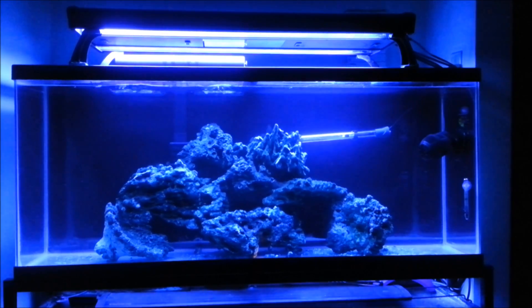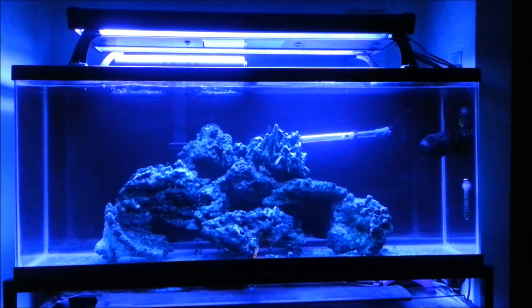Today I was actually able to pick up some Pekani Live Rock from my local fish store. The shipment was actually received yesterday at the fish store and I was lucky enough to get 25 pounds of it for a pretty decent price.